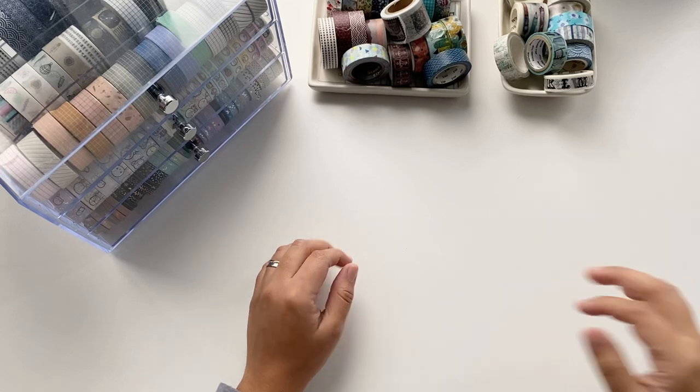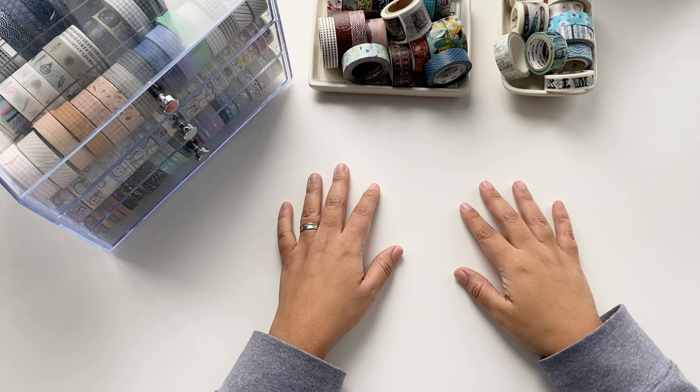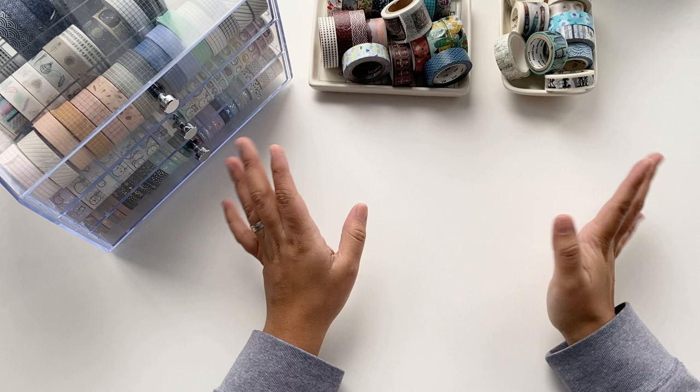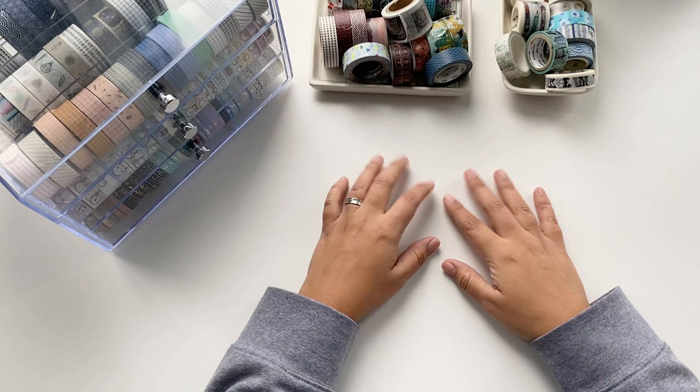Hi guys, welcome back to my channel. I'm Cecilia from Scientist Plans. In this video we're gonna be talking about washi tapes. I've been showing a bunch of different washi tapes that I use on my planners and notebooks, and today I just want to show you a part of my collection and we're gonna be reorganizing my drawer.